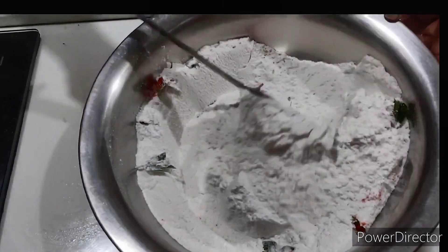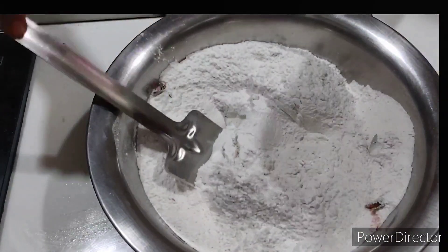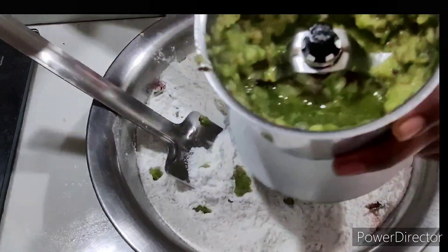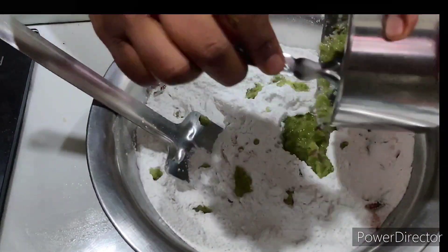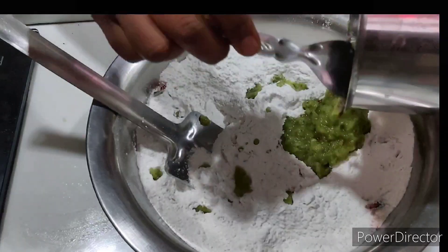We will put a grain paste in the bowl. We will put a little bit of water in the bowl.